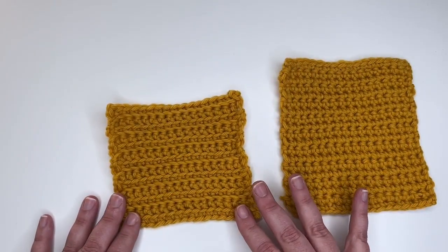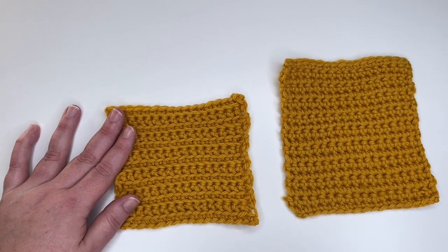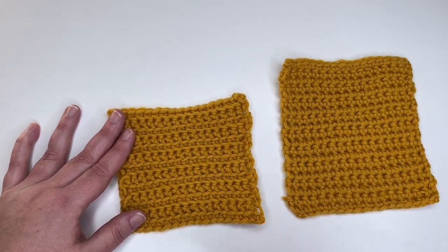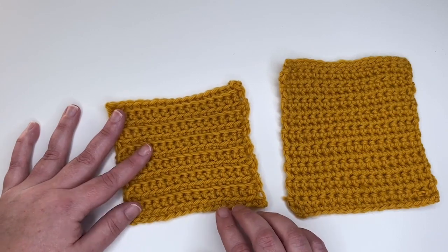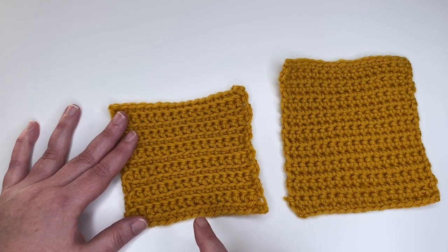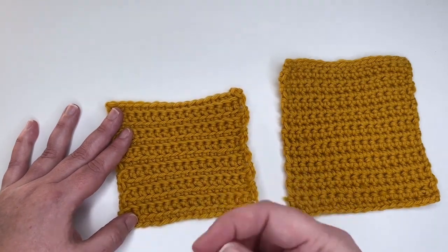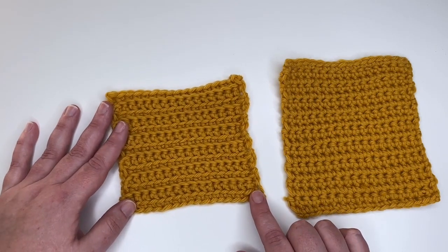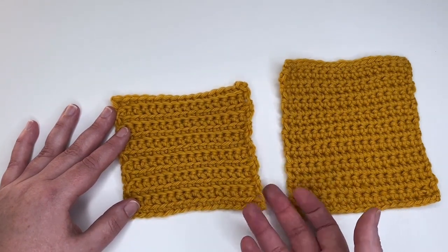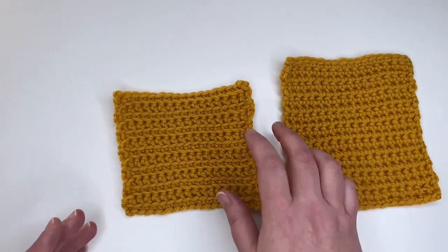The swatch on the left was made by alternating rows — crocheting through the back loop on the right side of the fabric and crocheting through the front loop on the wrong side. Your pattern will tell you when to use front or back loop, but that's what I chose here. By not working under both bars of the stitches, you get these lines that form, adding texture and interest to your project.